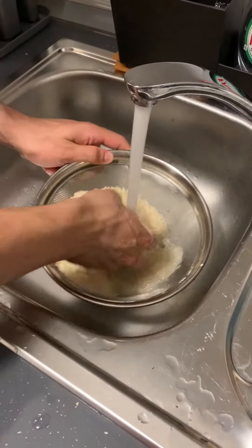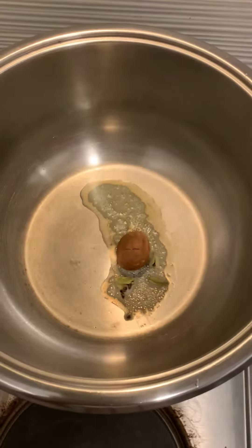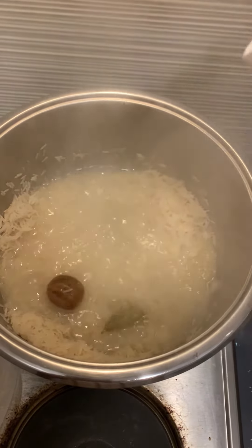We're gonna be serving the chicken with some basmati rice, and here is how to make it. Start off by washing your rice three to four times. On high heat, add a knob of butter, some olive oil, and your favorite spices, then add the rice. Top the rice off with a couple of centimeters of water.